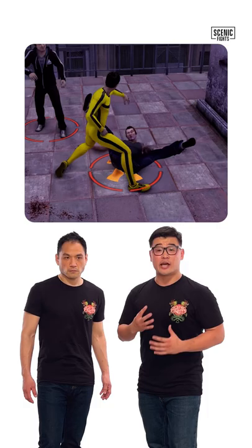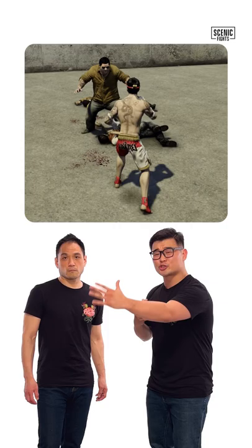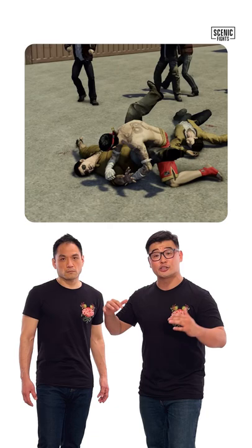Let's break down my favorite judo technique from Sleeping Dogs. Wei Shen hits a Morote Gari, which in judo means double leg takedown. What he does is he goes straight in like a football tackle, which is sub-optimal. What I'd like to have seen is more penetration, moving laterally to pick him up.